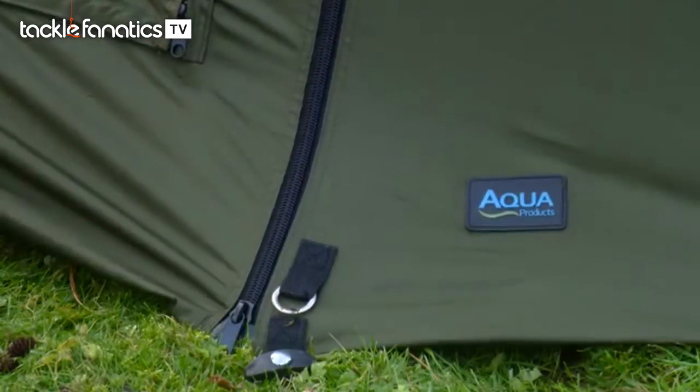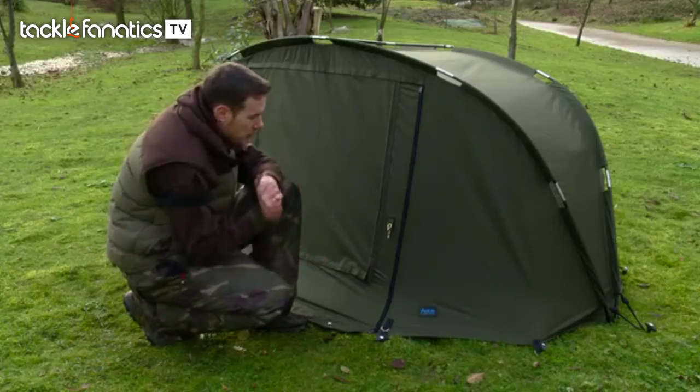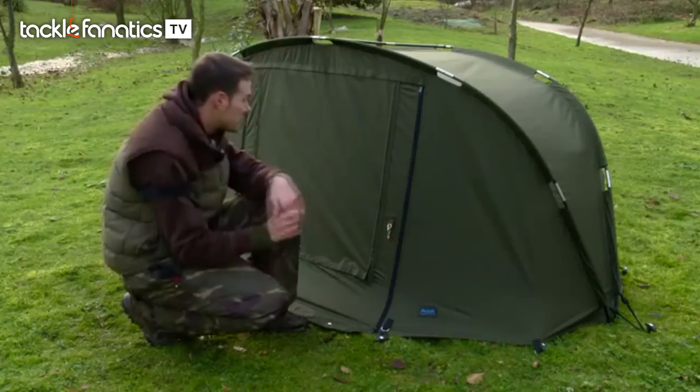As usual, Aqua have used all the best components for the job - high quality zips, top quality material and loads of features as well. We'll just talk through those features.